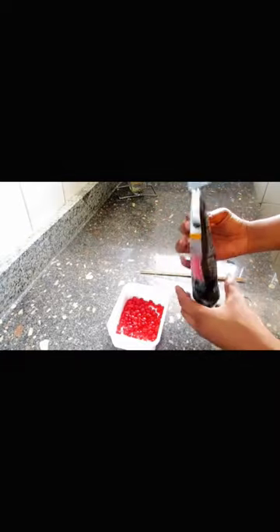Take the waxing beans and add them into a bowl — any bowl of your choice. Then put it in the microwave for about six to seven minutes, but I was doing three minutes each until it melts and it's warm enough to use.